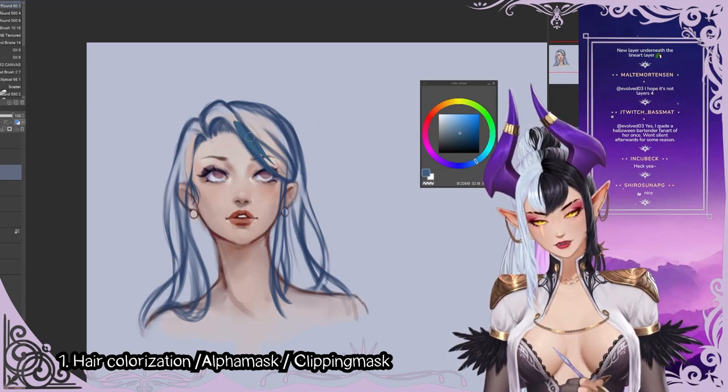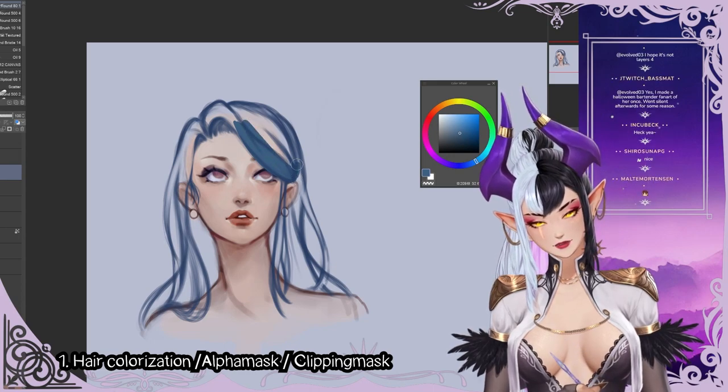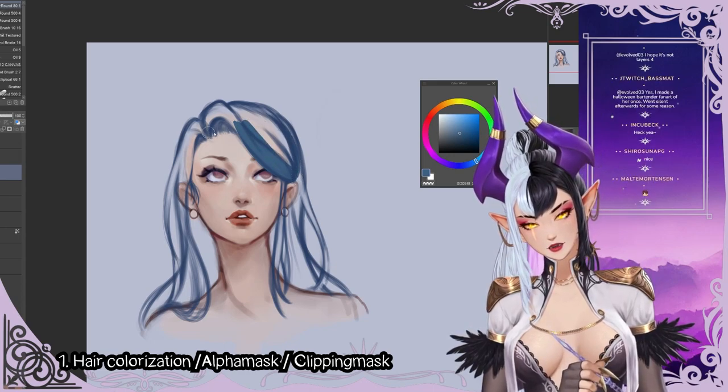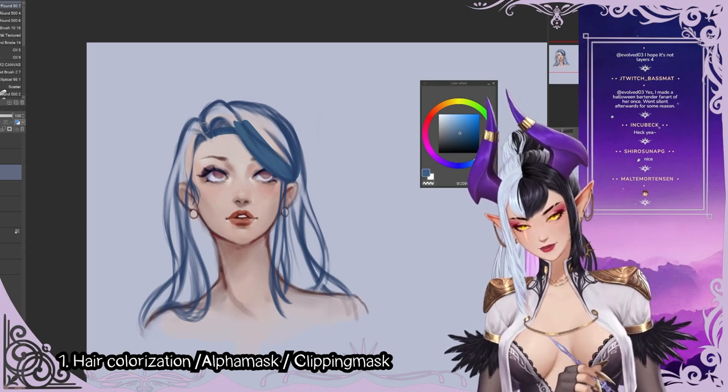I'm going to use a solid brush just so that I have a solid shape here. So even for this I'm going to just block this in for now.